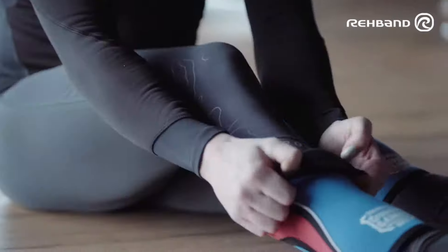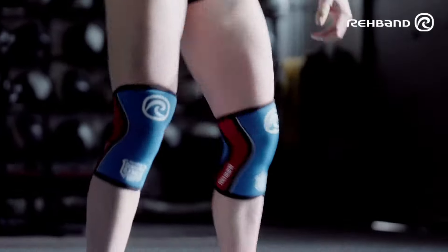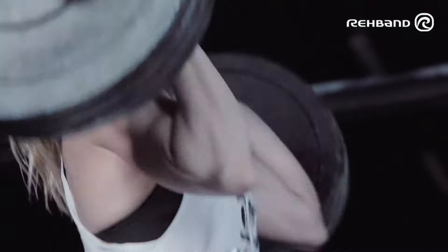I want to be active all my life, so I try to be smart about my training. By using Rehband, I can give it my all today and make sure I can repeat it tomorrow.